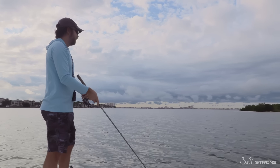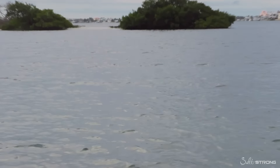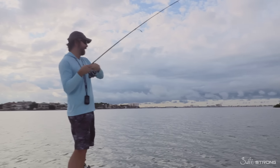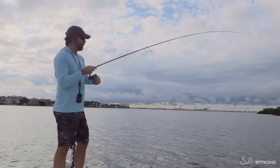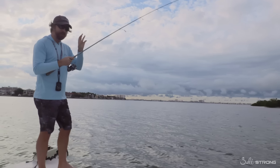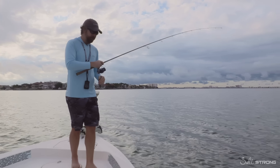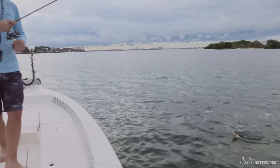And then if he doesn't hit it — a lot of times he'll follow it — so he's still on it. Sometimes he'll follow it for a long distance. There we are, got him, nice trout. So that's the cool thing about this plug, where I went from a jerk bait type thing, got its interest, saw that he was there, now I slow it down, and essentially got a topwater strike on what typically would be a not-so-good morning.